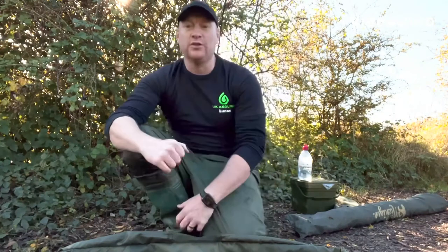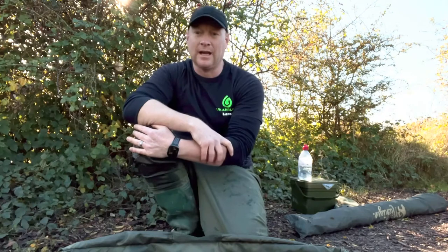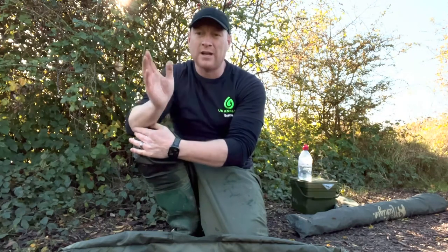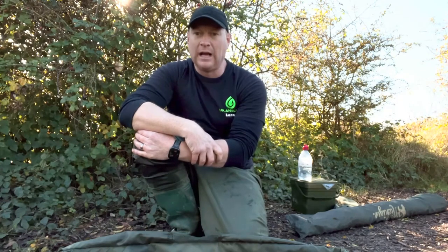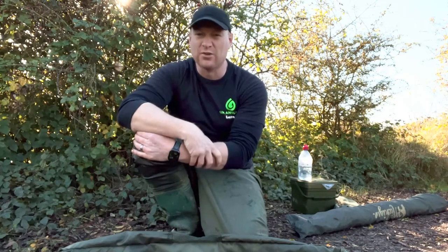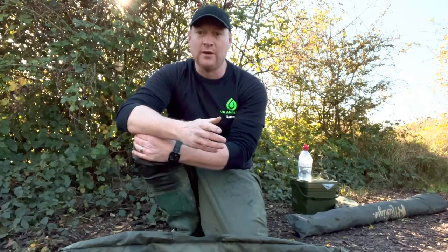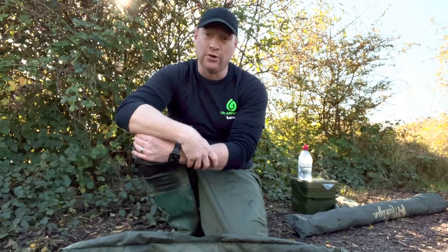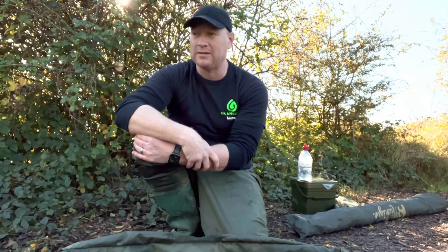Hi guys, Mike Lucas here and I'm out pike fishing today. I'm on the bank and I'm actually using dead baits as well as lures. I've managed to actually catch a pike around about 15 minutes ago now, and I've had it resting in the net for the last sort of 10 minutes or so. The reason I'm doing this video is to support a few people and give you some guidelines on how to handle pike and how to remove hooks safely.